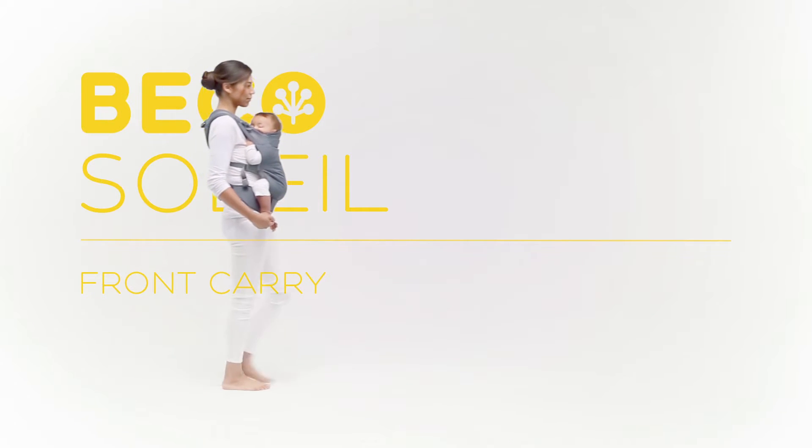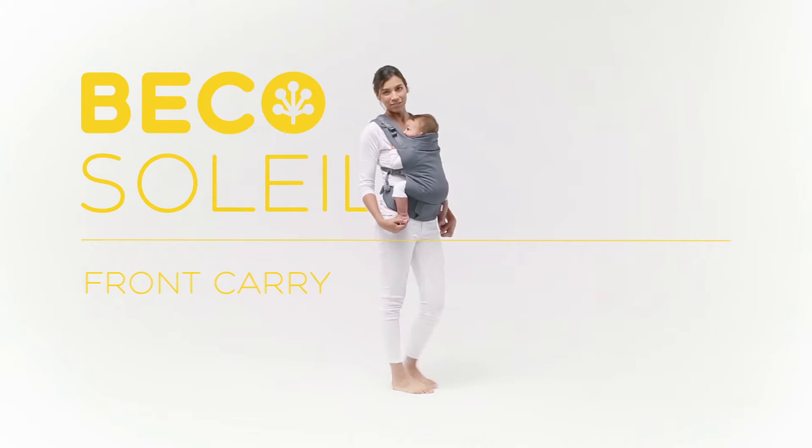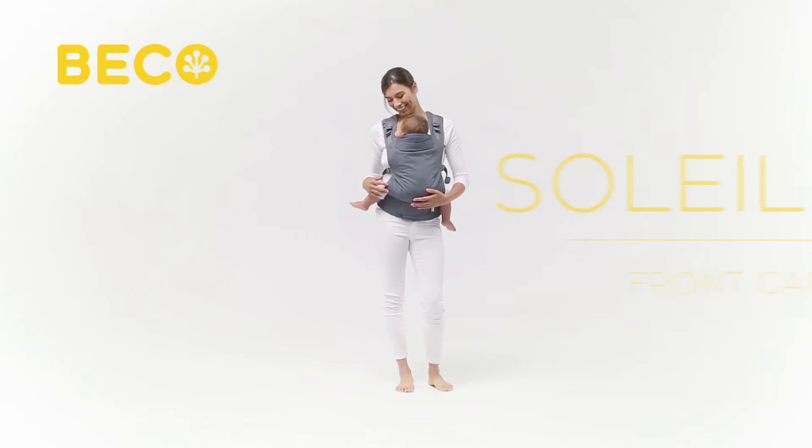Soleil Baby Carrier Front Carry. Here's a quick guide to using the Beko Soleil Baby Carrier with your baby in a front carry position.